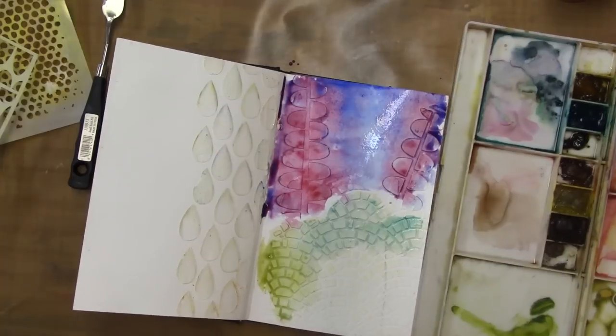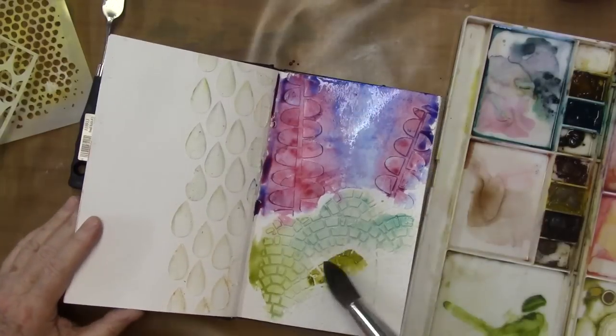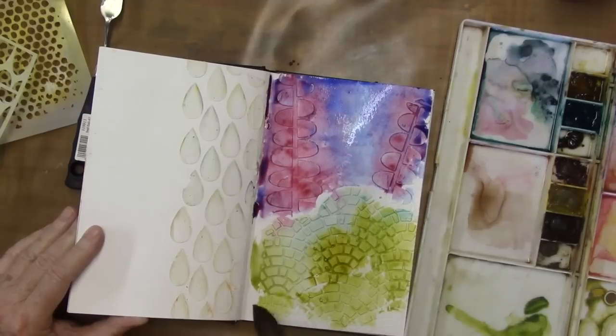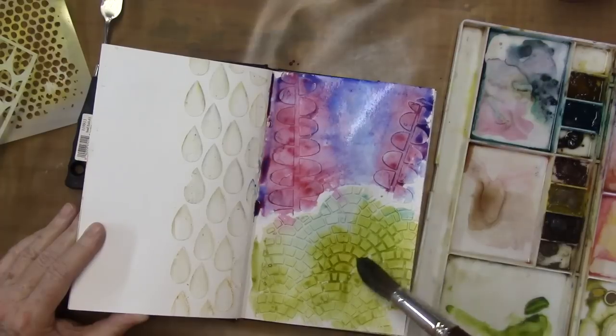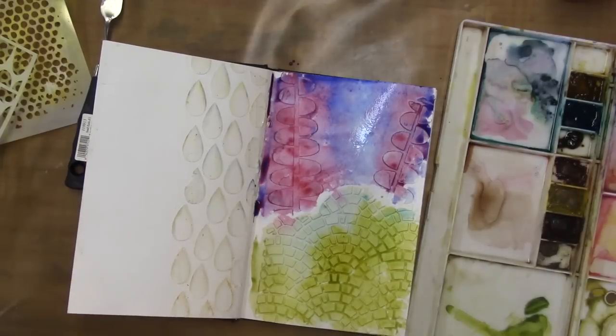I'll try to figure out what color it is — it's an earthy green light, probably green gold. Let me throw in a little bit of this boho too, and then I'm going to dry it so I can do another layer.